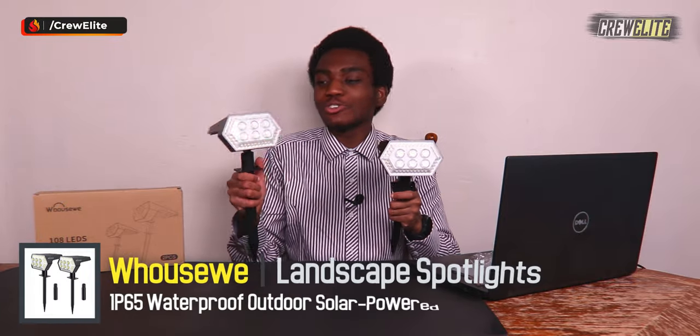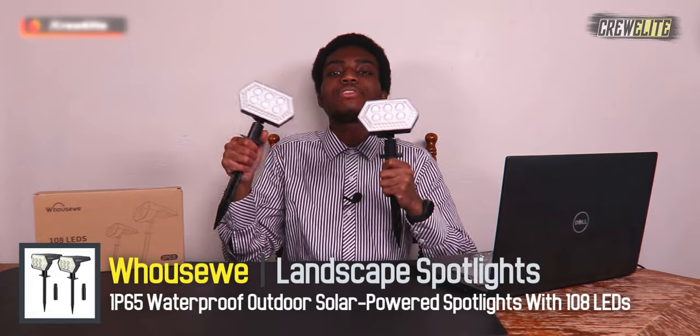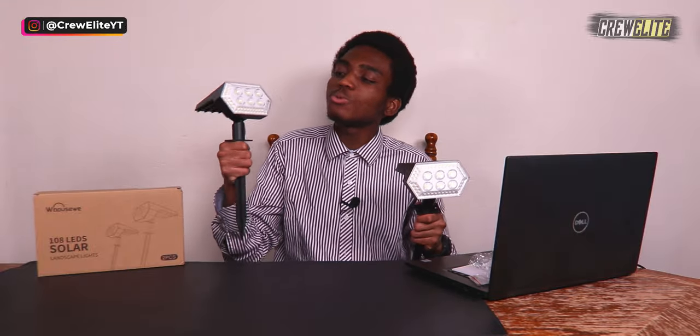My final thoughts on the solar LED path lights from Walsweet: these did a fantastic job lighting up the area. I tested all four modes and they presented really nicely in the dark, covering a huge area especially at full brightness. Overall a great product — I had no issues with the demo.